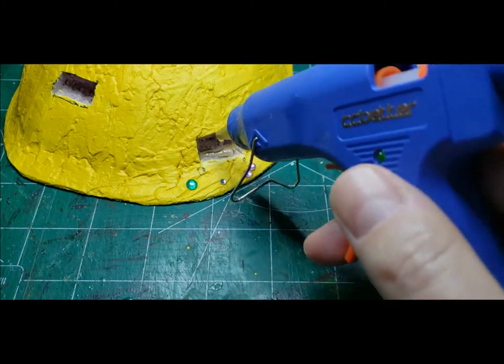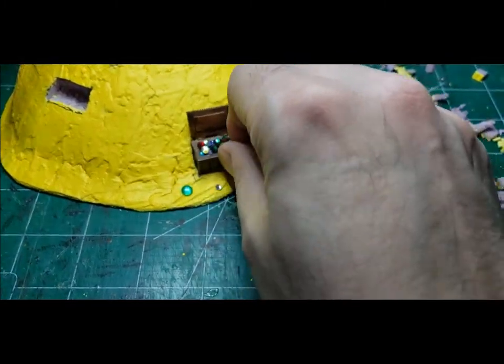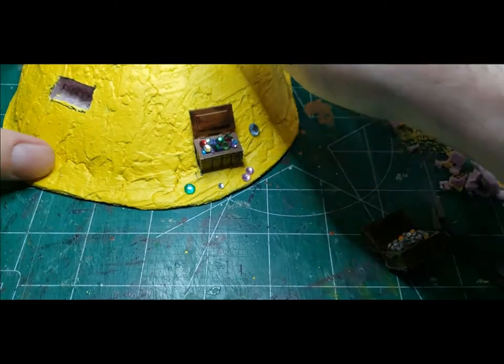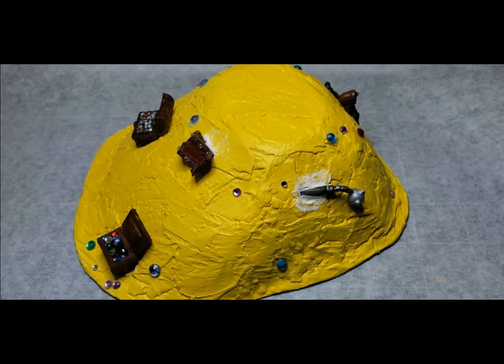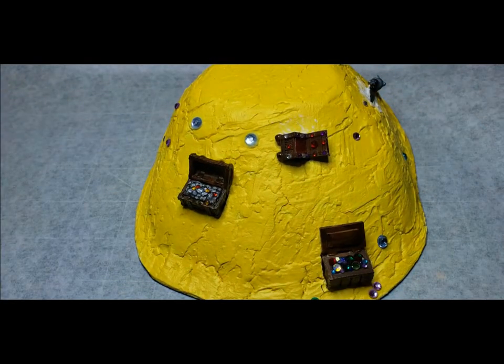I used hot glue to secure the chests and different items into the mound. As I said before, the hot glue won't melt this foam unless it's super hot. Some of the holes I cut for the treasures wound up being too big, so I just used a little spackle to close them up so it wouldn't look like there was a hole in the mound when I poured the glitter over the top.